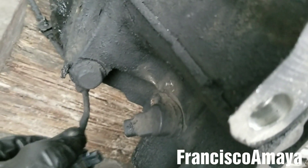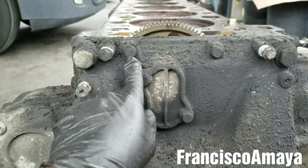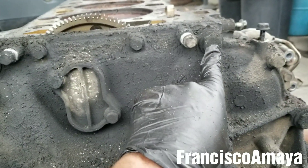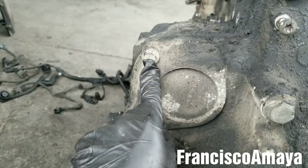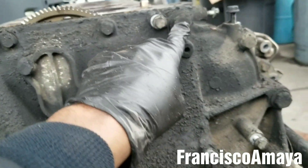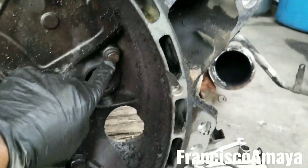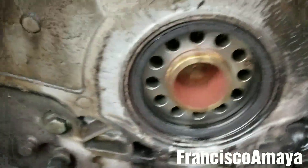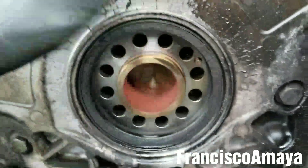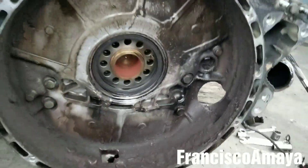Disconnect the timing sensor that goes right here — you can see it, disconnect this one. Then it's time to remove the cover. I'll be using a 13-millimeter for the smaller bolts, 21 for the bigger bolts, and 5/8 or 16-millimeter for a couple of others. Counting the bolts: one, two, three, four, five, six, seven, eight, nine, ten, eleven, twelve, thirteen, fourteen, sixteen, seventeen, eighteen, nineteen — it looks like about 19 bolts. Make sure to remove them all.